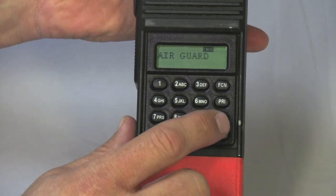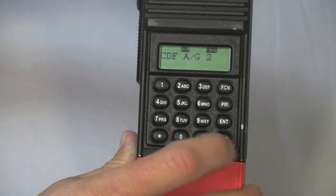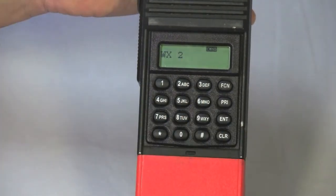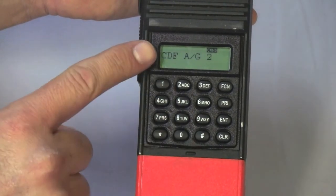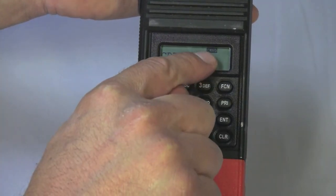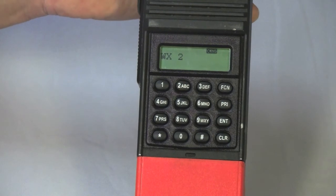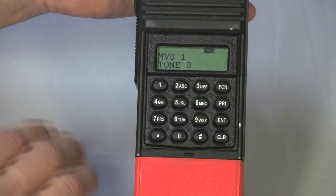Now this group acts like any other group within the radio. You can scan, clear channels from your scan list, and change tones on tone-selectable channels. You can also delete channels from the command group. Confirming we're in our command group by the command box, pressing star one time deletes the current channel from the command group. Scrolling through confirms that channel is no longer in the command group.